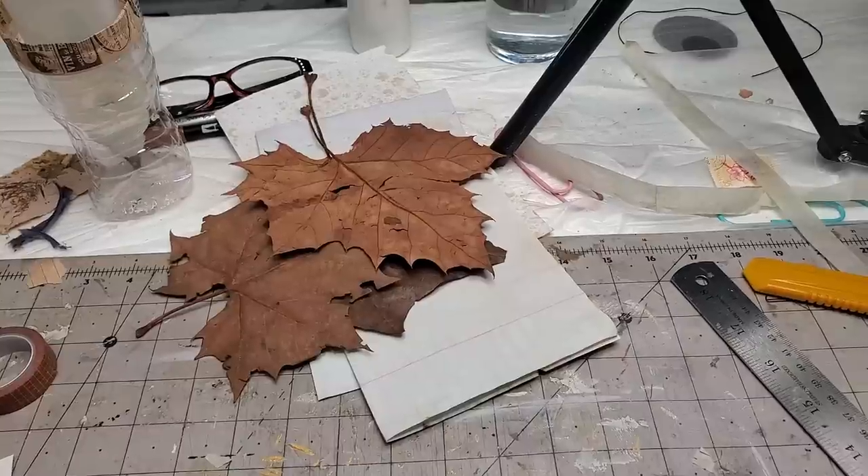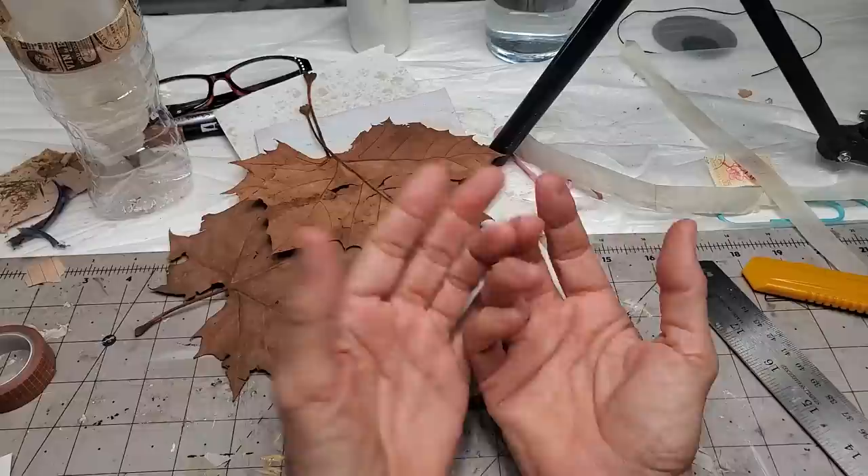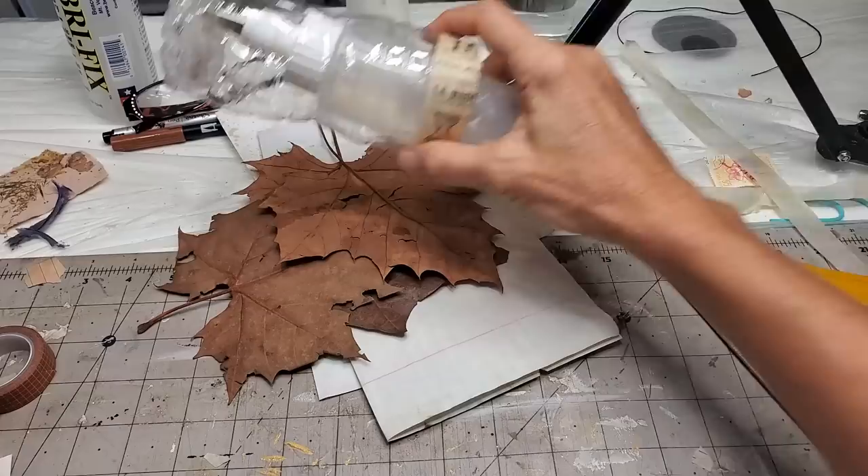Hey everybody, it's Pam at the Paper Outpost and I thought we'd have a little bit of fun today. A couple of things I wanted to go over with you — number one, I don't know if this is a new idea on planet earth, but I did find out that you can have some control over leaf curl.